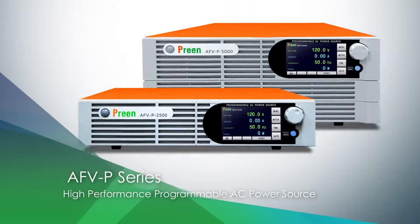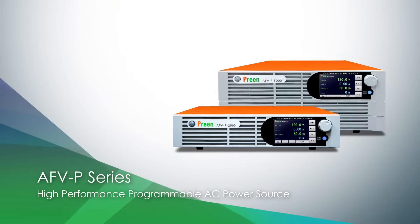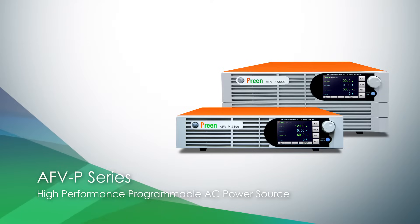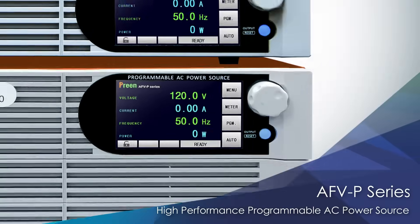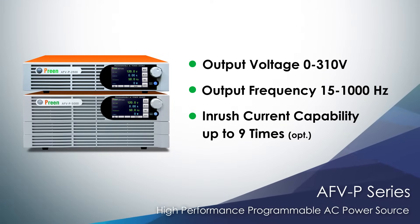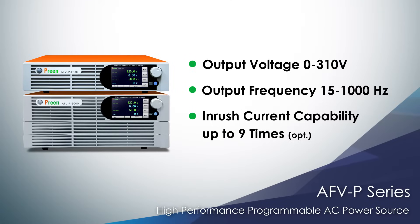Welcome to PRINCE AFV-P introduction video. In this video we will demonstrate why the AFV-P series is suitable for high inrush current applications. AFV-P provides standard inrush current capability up to 4.5 times of output rated current and industry-leading 9 times inrush capability as an option.